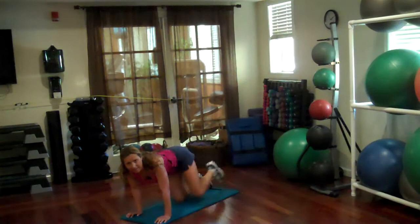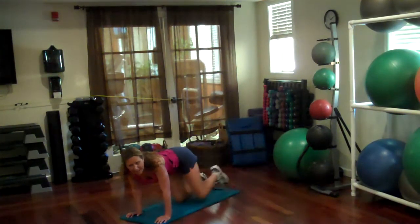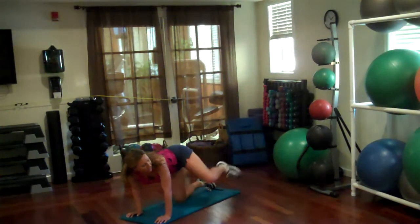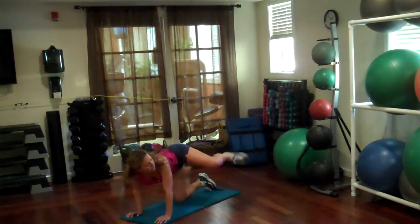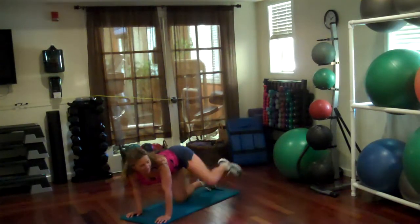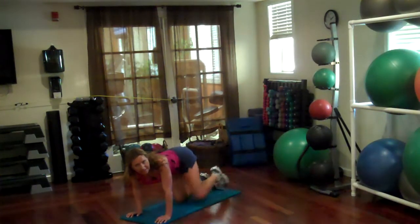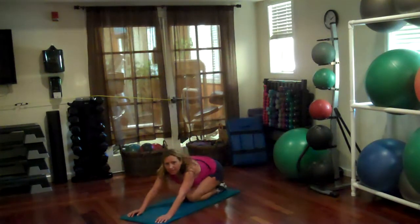Bring it in. Lift it to the side — this is the last one. 2, 4, 6, 7, 9, 10, 12, 13, 15, 16, 17, 19. Good.